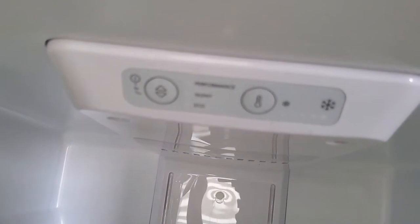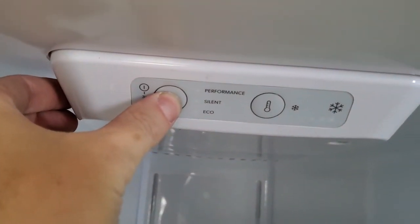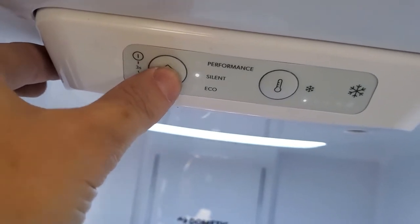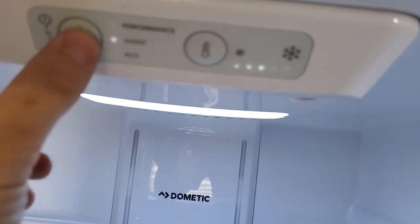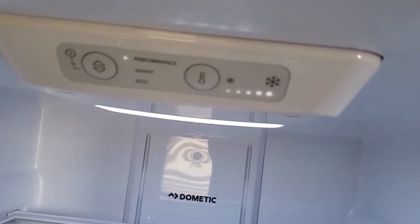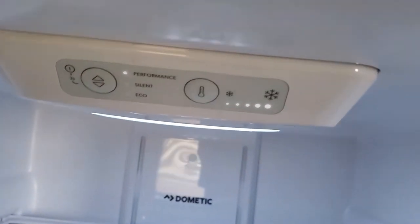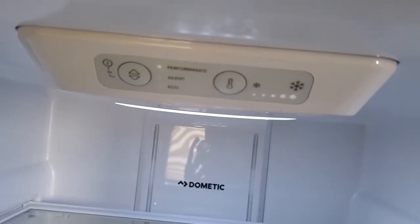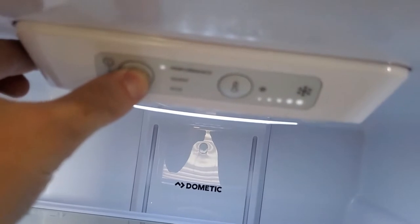The fridge also has performance, silent, and eco modes. To turn it on, hold down this button for three seconds. Click again to cycle through silent, eco, and performance. On eco it automatically sets to level one. On silent you can change it but probably don't want to go above three. On performance you can go up to five. It won't necessarily cool down faster — it'll just get colder. To turn it off, hold the button for three seconds.